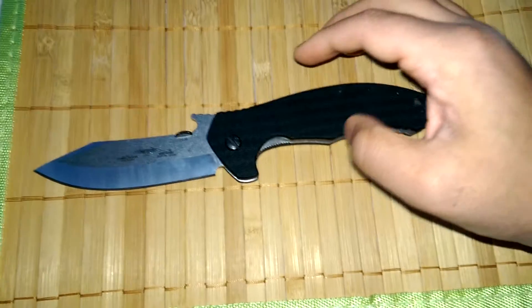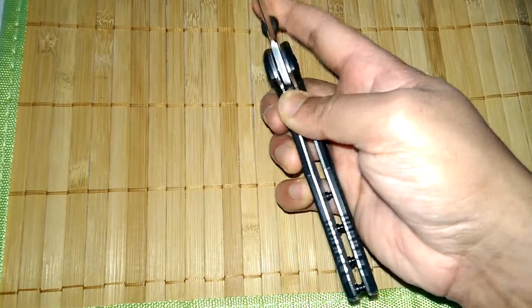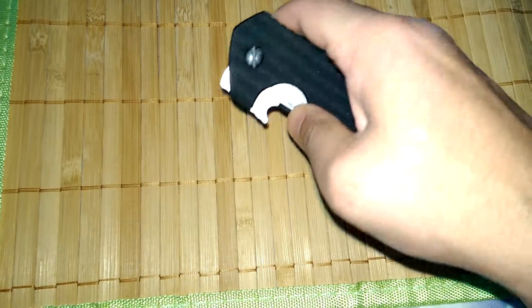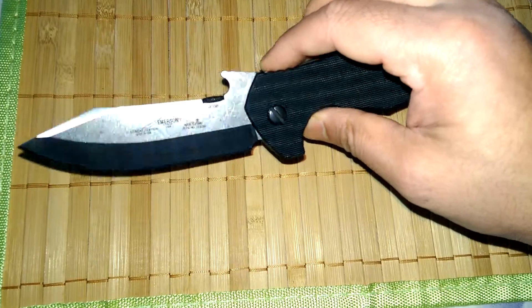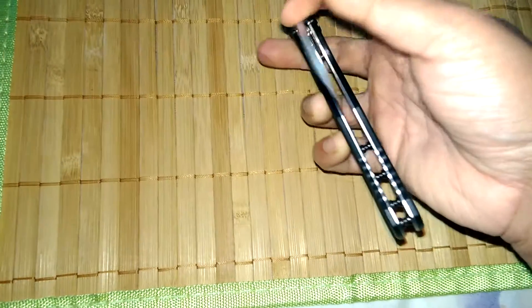This is a serious knife and it's very smooth. I did actually open it up and gave it a little wipe and I find that it operates very smoothly.